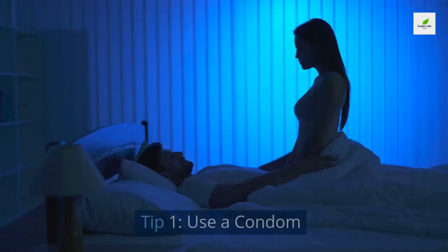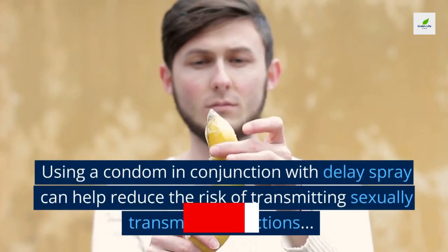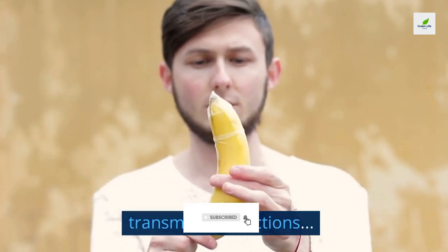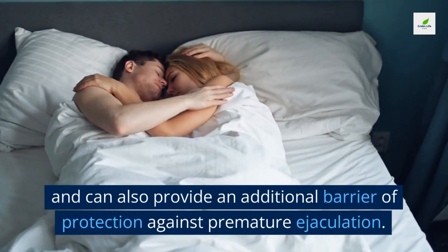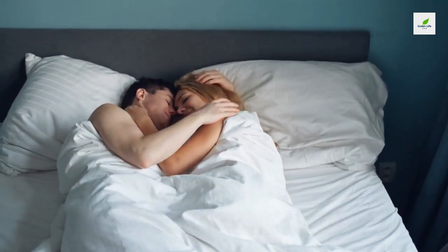Tips for using delay spray. Tip one: use a condom. Using a condom in conjunction with delay spray can help reduce the risk of transmitting sexually transmitted infections and can also provide an additional barrier of protection against premature ejaculation.